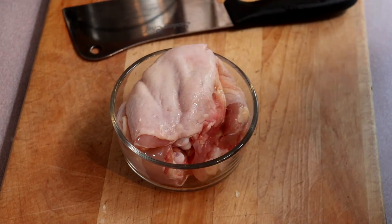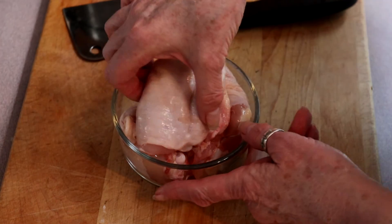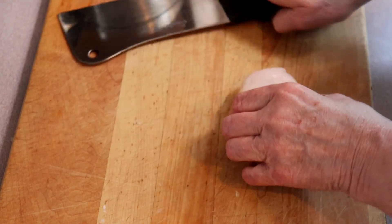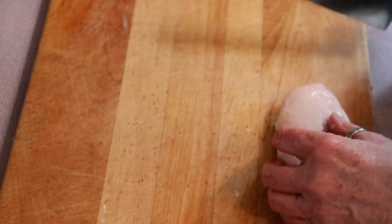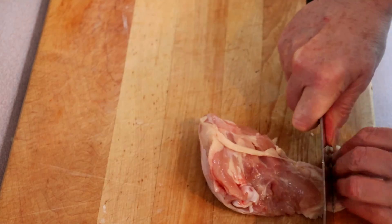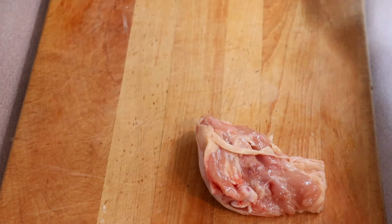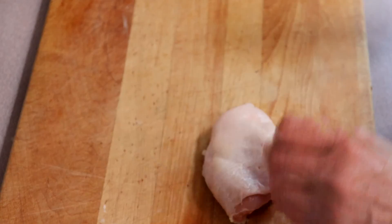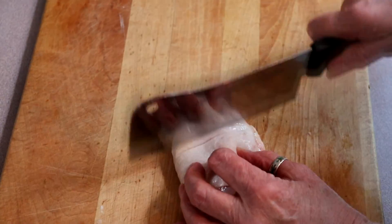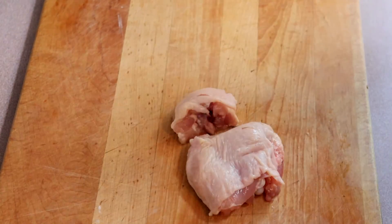First thing we're gonna do is marinate our chicken. I'm gonna start off by chopping it into smaller pieces and if there's any large amounts of fat on it I'm gonna take that off. These are bone-in skin-on chicken thighs and we're just going to — hopefully there's no bone shards left in there.